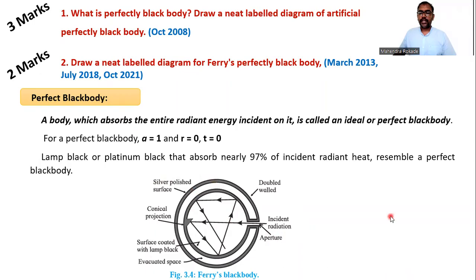This diagram has already been asked for two marks, as well as the question 'what is a perfectly black body with diagram' for three marks.